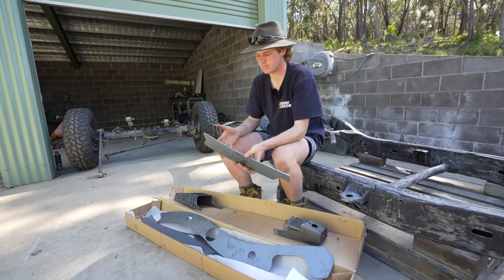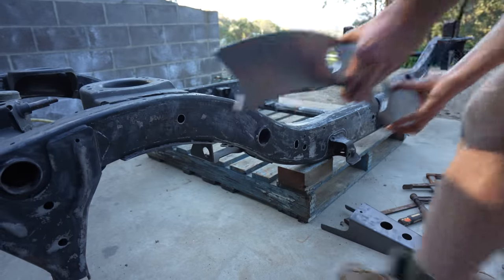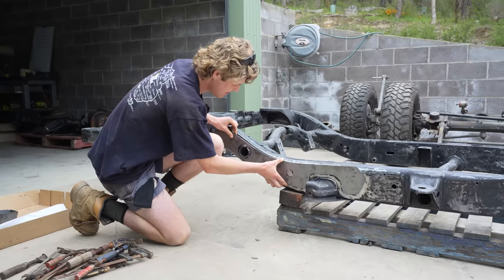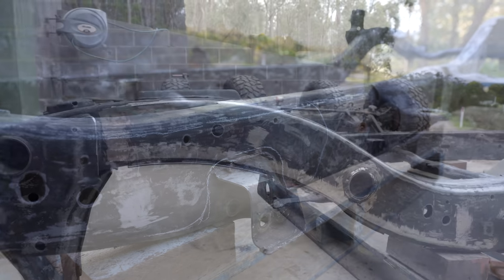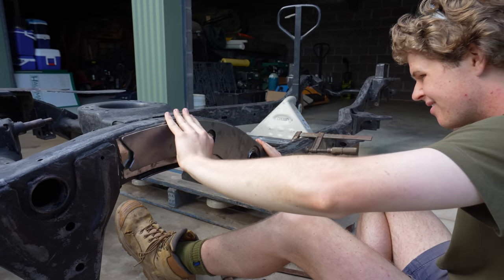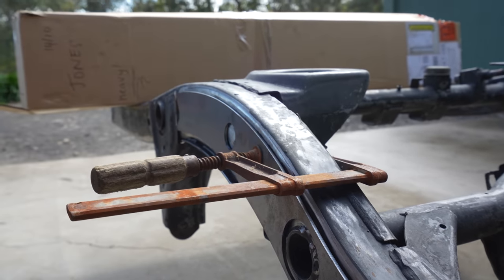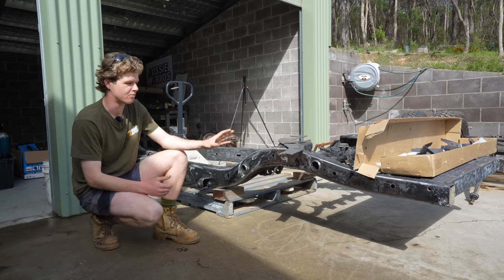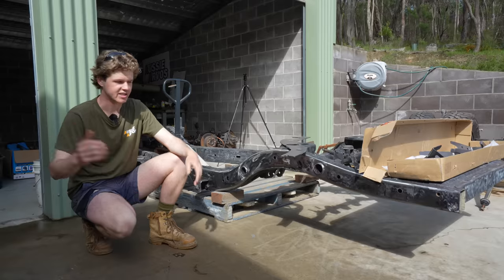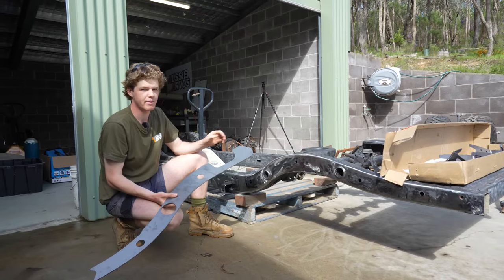I'm going to clamp the bracing on where it's got to sit, mark around it with a texta, then grind back to bare metal so we can weld. I've gone around and sat the chassis bracing where it needs to be, marked around it with chalk, then wire wheeled it all back to bare metal for welding. Now it's just a matter of clamping it on in the position that matches the specs sent by PSR with the kit — it's got a bunch of measurements that suit the factory tray mounts. You want to make sure this is all in the right spot so you can bolt on a factory tray if you want and meet specifications for load spread. We'll spend a bit of time making sure we get it right before we get the welder out.